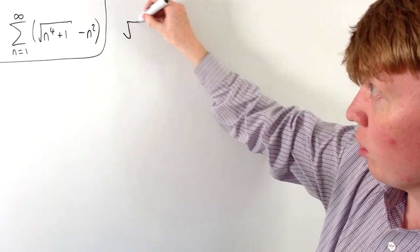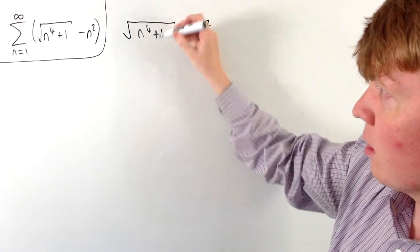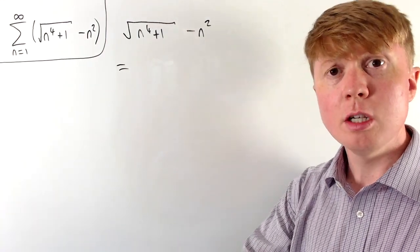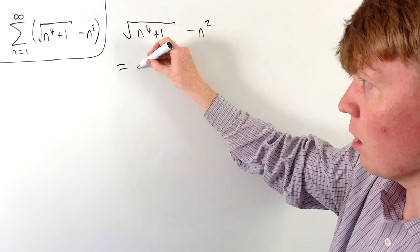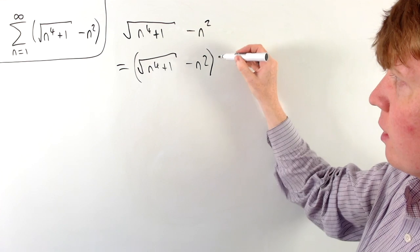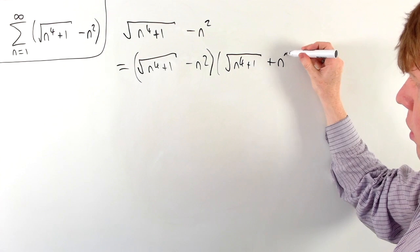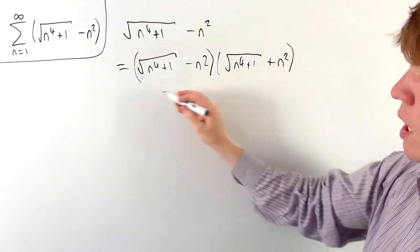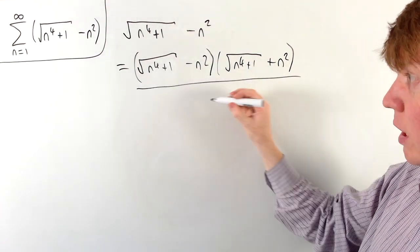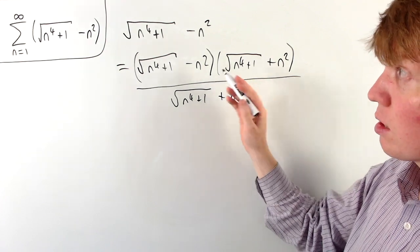We start with our original expression that we're summing: √(n⁴+1) − n². We're going to turn this into a fraction by using a technique that's effectively the reverse of rationalising the denominator. We take √(n⁴+1) − n² and multiply by √(n⁴+1) + n², turning this into a difference of two squares in the numerator. We just need to divide through by this √(n⁴+1) + n² term so that it's still equal.